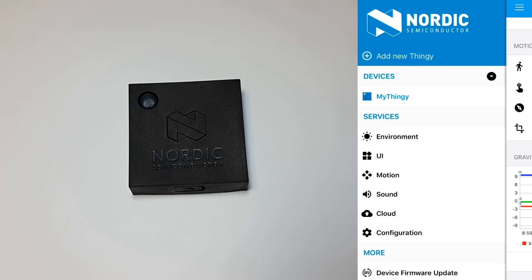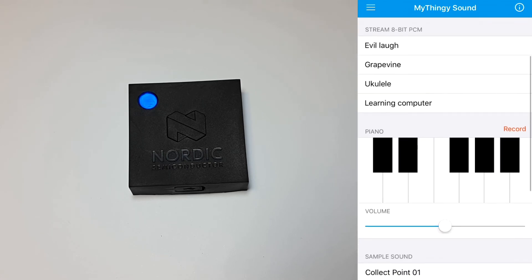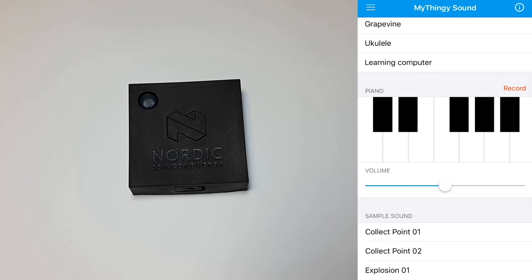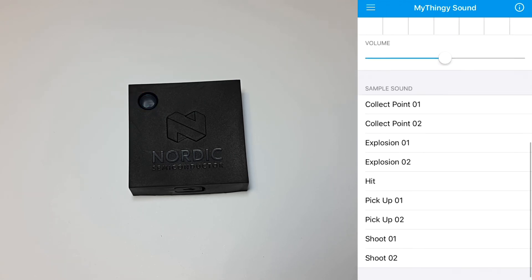The sound menu allows you to play with a little microphone and a built-in speaker that's in the thingy. Here's an evil laugh. The piano allows you to play different notes, and there are a few different sample sounds that you can also play.